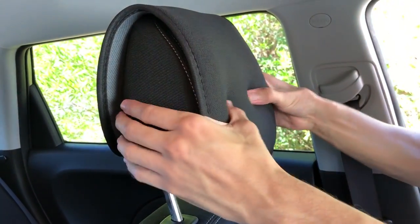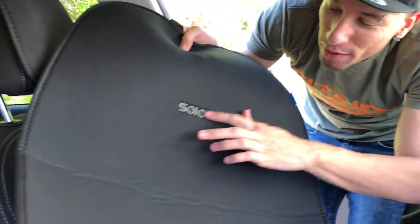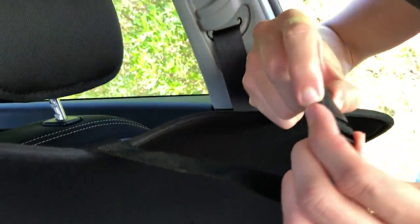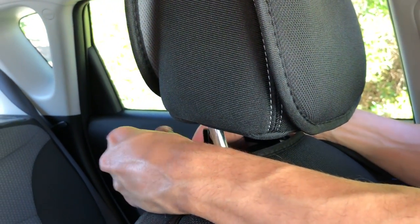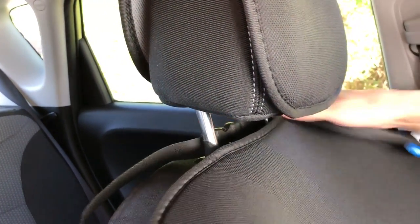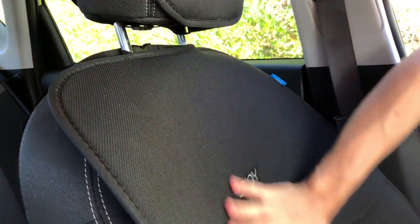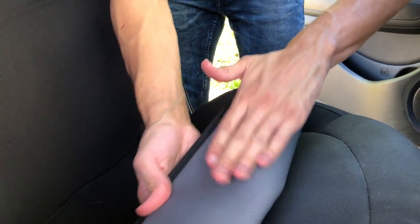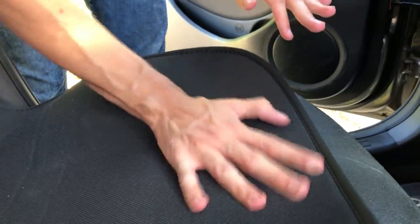Now for the seat cover — the part with the logo goes on top. Line it up with the seat, unbuckle this right here, basically just wrap it around and clamp it on, then tighten it so it'll stay secure. Push this in here so it won't move around, and the bottom is non-slip material. There you go — it's not moving around on the seat.